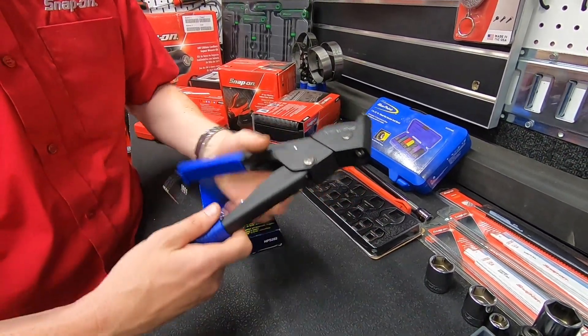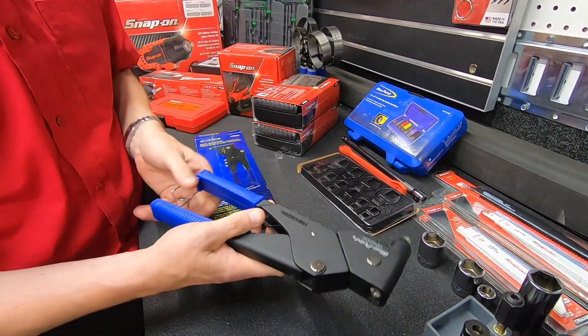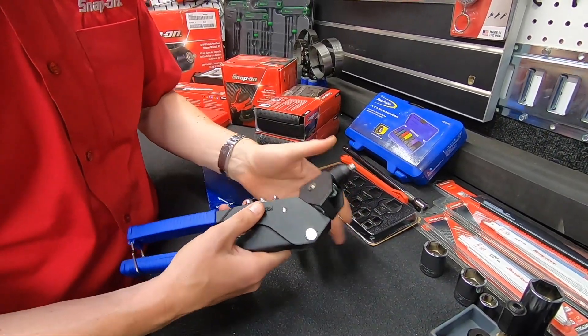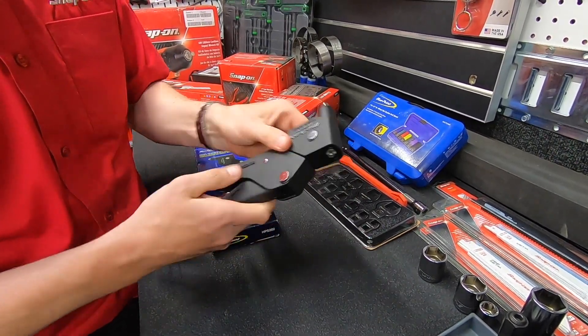It comes with rubber grips so if you're using it for long periods of time there's less fatigue on your hands. The very clever thing about this tool is the head actually rotates, so you get 360 degrees of rotation on the head so you can get it just where you need to.